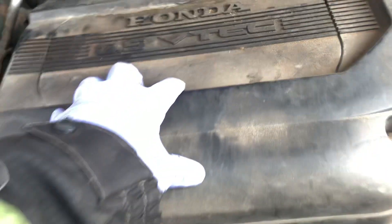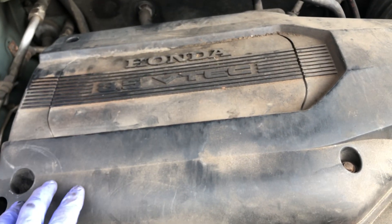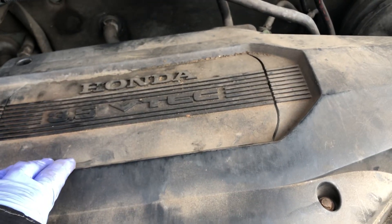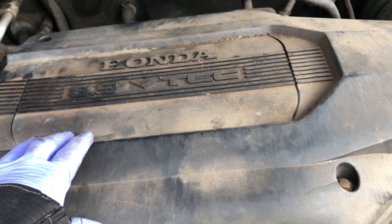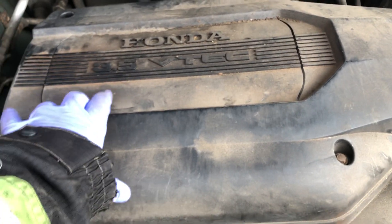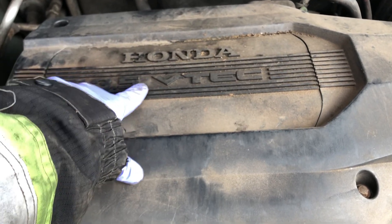The part cost me $45. They had a cheaper one for about $35 or $36, but since I use the car daily, I went with the slightly more expensive one. That's pretty much it — thanks for watching. I hope the video helps you. This is the 2003 Honda Odyssey minivan with the 3.5 V-tech engine.